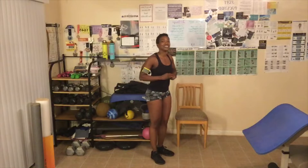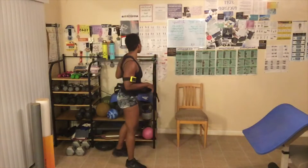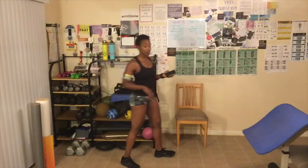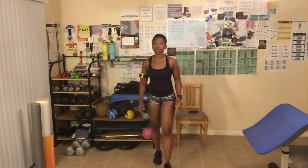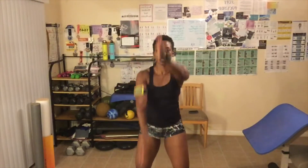Level one, you guys got one more round. Here we go, knees up. Now, if you breathe every time you get your knees up, it helps to contract your abs. You don't have to do your arms like me — you can just hold them there or put them at your side, whatever works best for you.